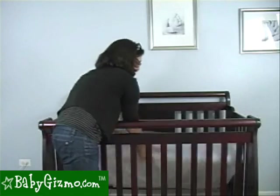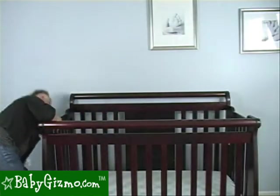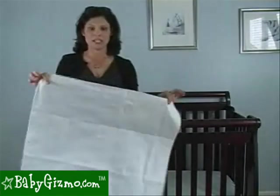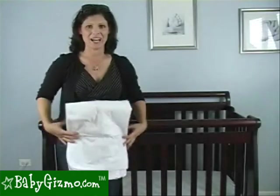Pop it into your crib, put your baby down, and you're back to bed in no time. This is a great time-saving tip. And it really works with toddler beds as well. If you have a toddler that's potty training, take one of those mattress pads, layer it with two sheets — same way — and in case they have a middle-of-the-night accident, you can change their bed in no time.